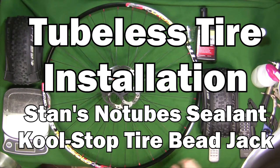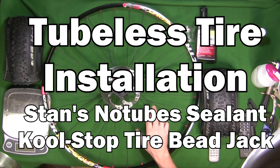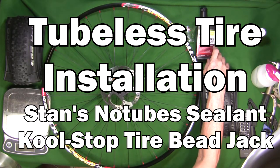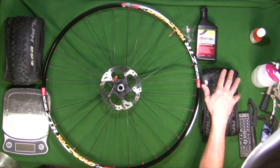Next we're going to mount our tires onto our front and rear rims using Stan's sealant, no tubes, on our Schwalbe tires.